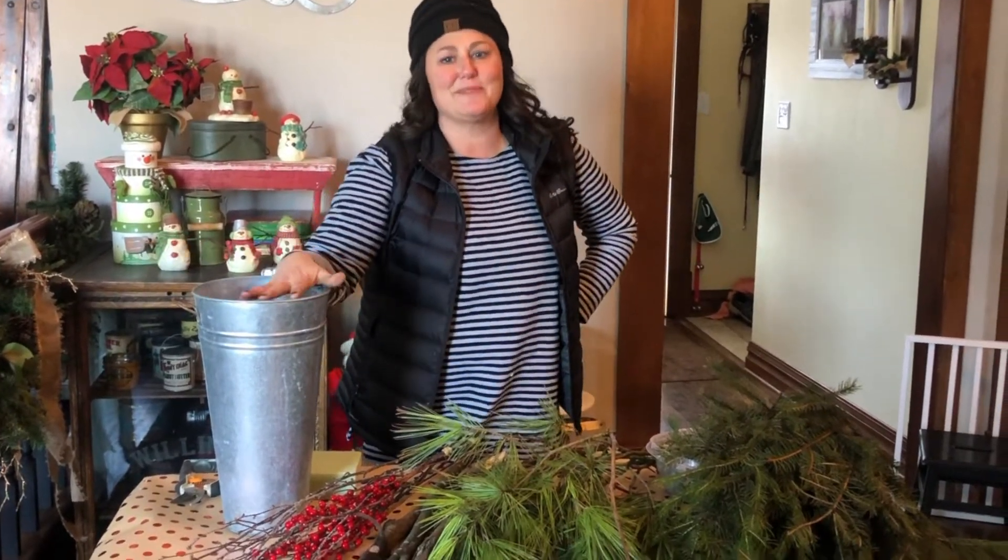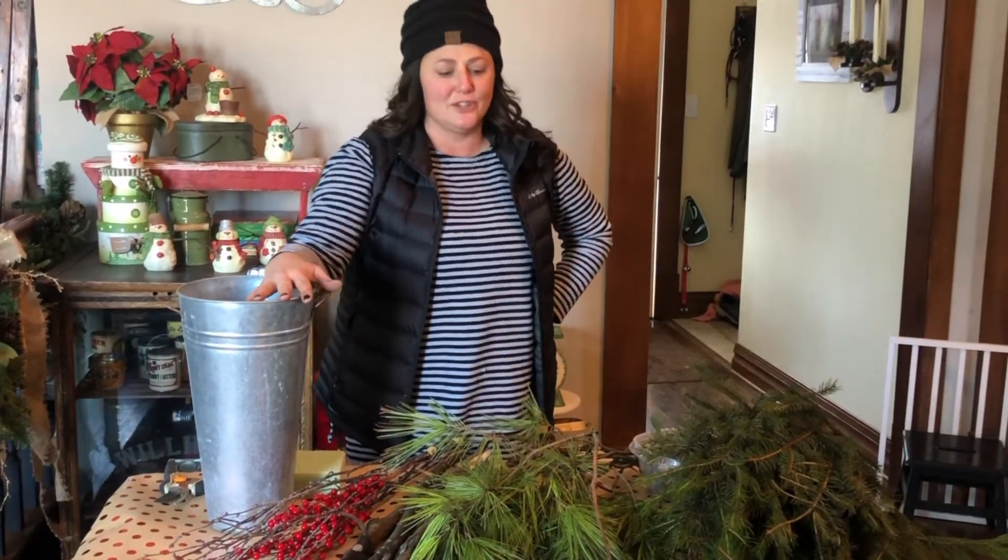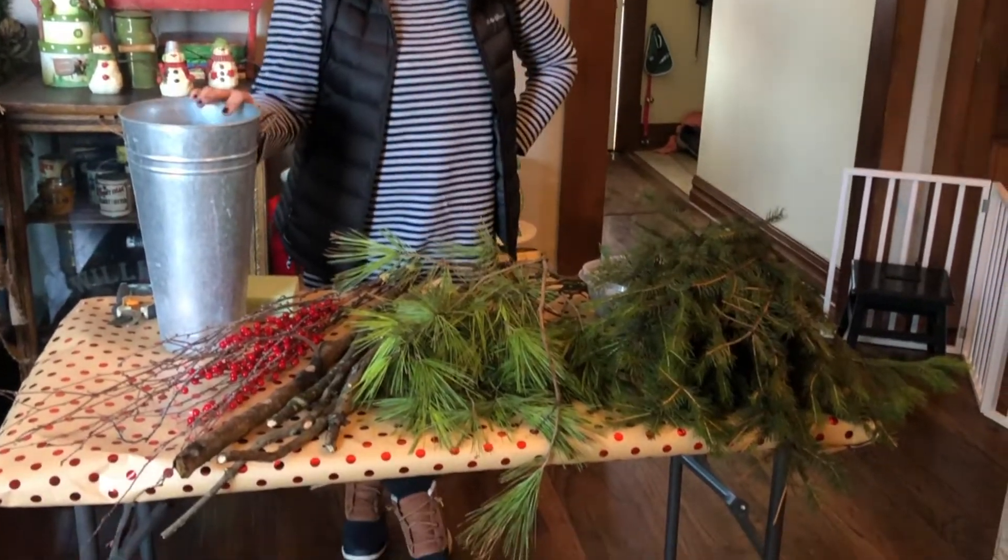Hi! Welcome back to In the Garden with Greendell. Today I'm going to show you how to make a really super easy and fun arrangement for your front porch using sticks and things found around the yard.